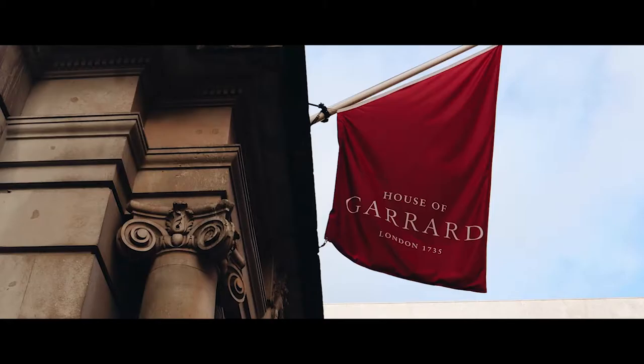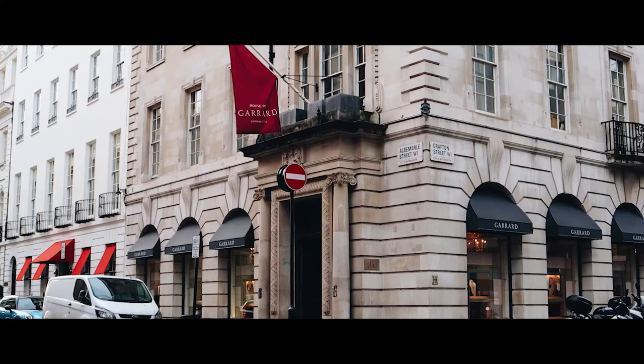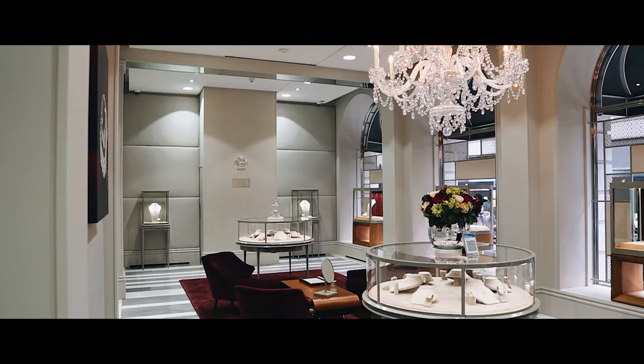Hi, I'm Claire Scott, Head of Design at Garrard. I'm here in the flagship boutique for Garrard in Mayfair, London.